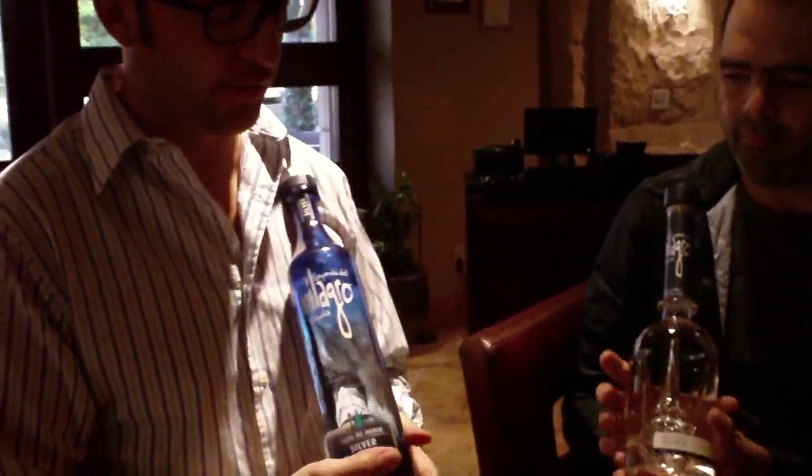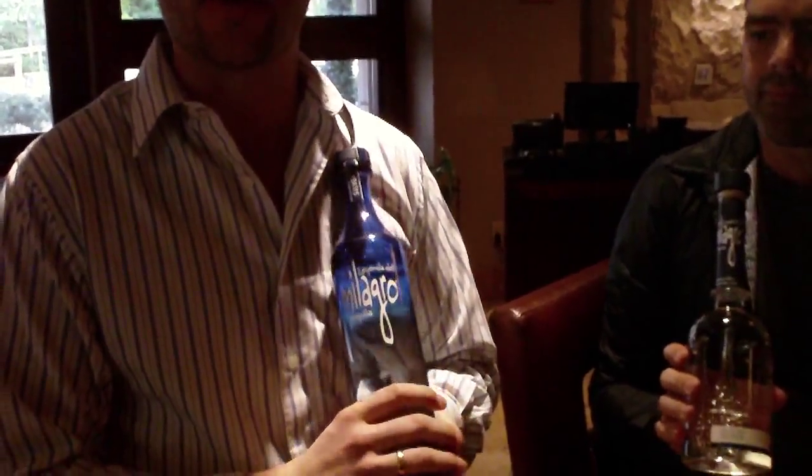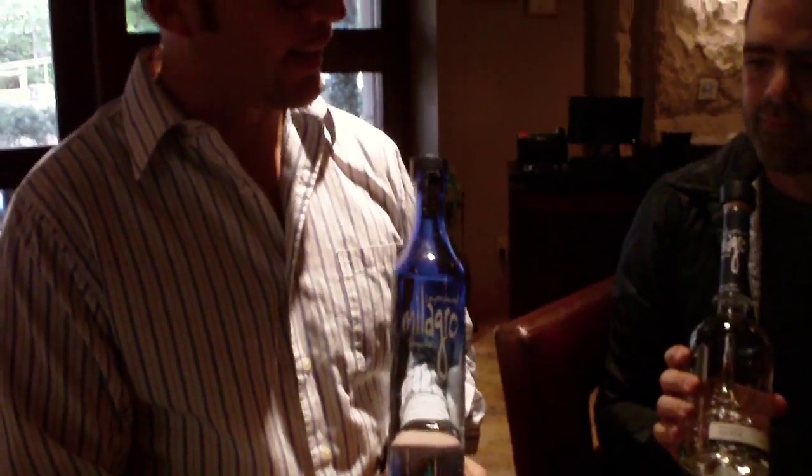This right here is the star of the show. It all begins with this Milagro silver. The difference is, technically, this one is completely unaged. Just a full agave taste, bright citrus notes, nice pepper.